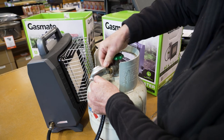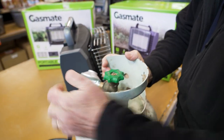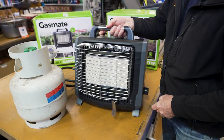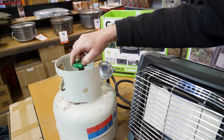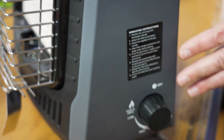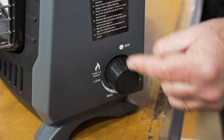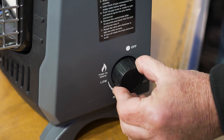Now I'll move the gas bottle out of the way and turn the heater around. When you turn the gas bottle on, the hose is full of air, so allow a brief moment for the air to go through the hose so it ignites properly. This heater is very easy to operate with a single knob — it's currently pointing to the off position. To ignite it, you simply push the knob in and turn it to the left to the ignition position.